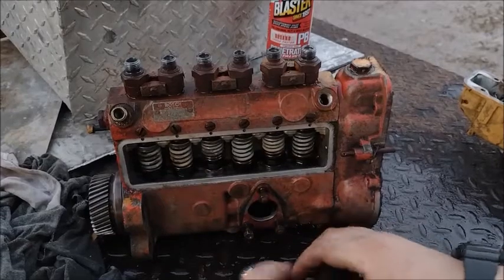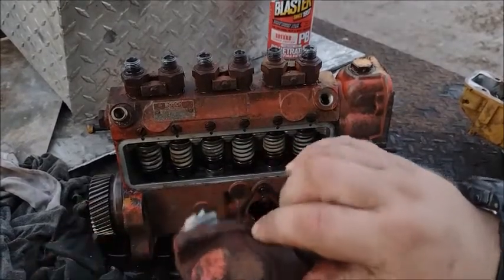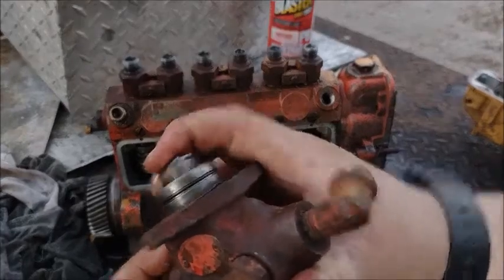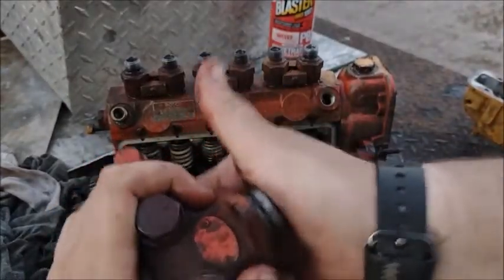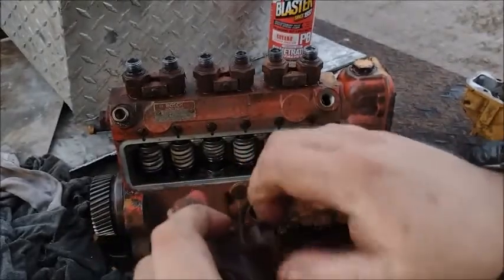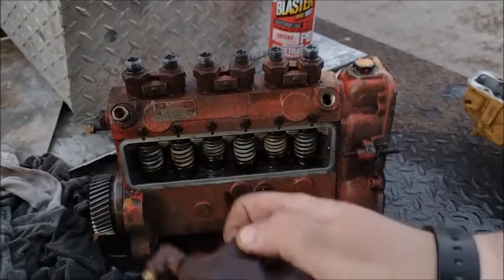There's one more plug on this side, which is like a lifter on a car engine — it just goes up and down and that pumps your fuel. Low pressure fuel. Just take this out, PB Blast it and clean it up.